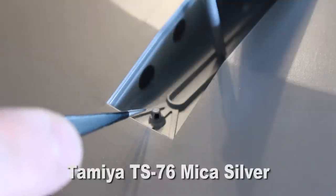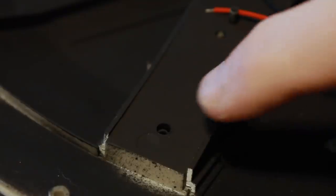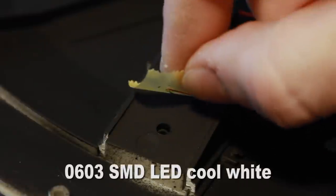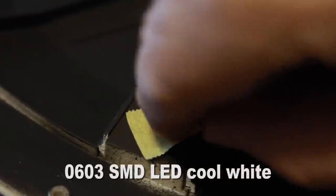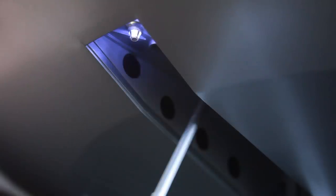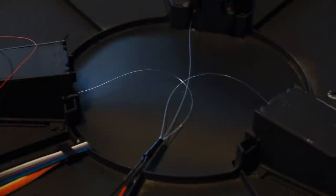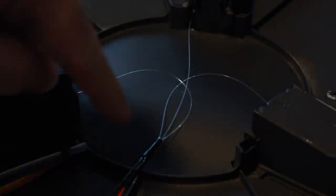I've glued the housing in place and painted it with the same silver as the rest of the underside of the ship. Then on the top side where the little hole is, I'm using a 0603 SMD LED and mounting an LED over each section - and voila, there we have a landing gear light. I did this on all three landing gear, then I have the fibers running to the little door locks inside the landing gear, and there you've got the door lock light and landing gear light.